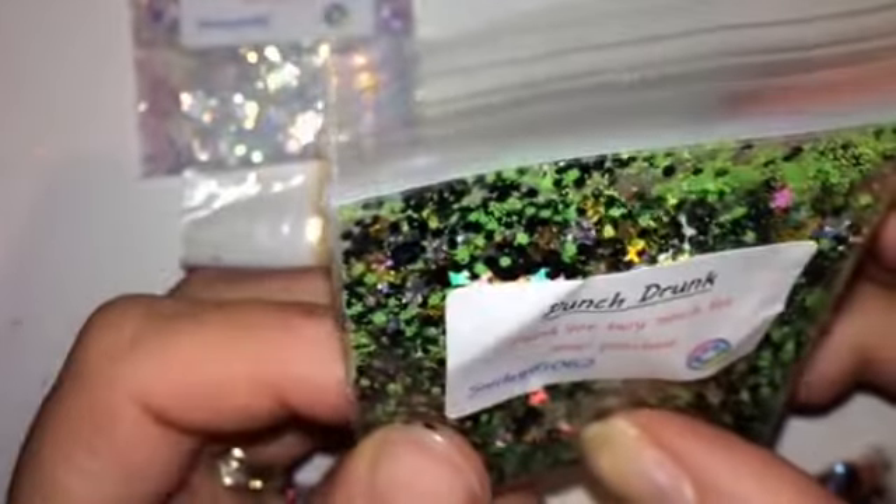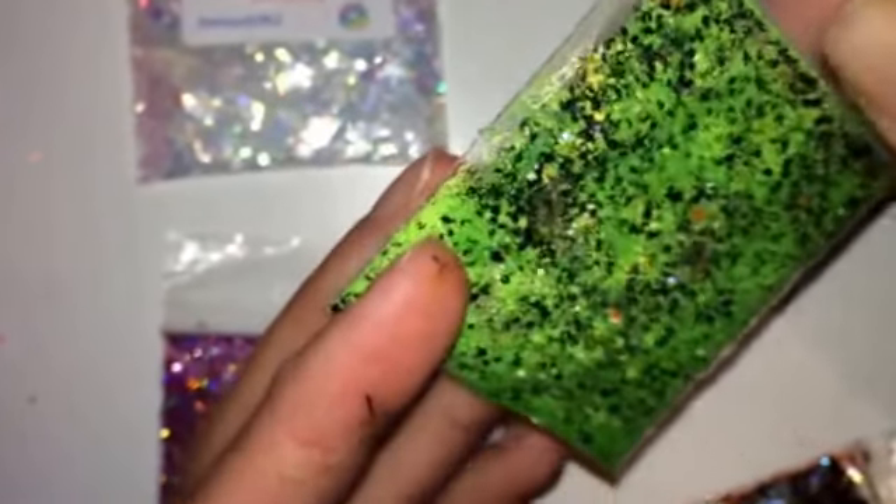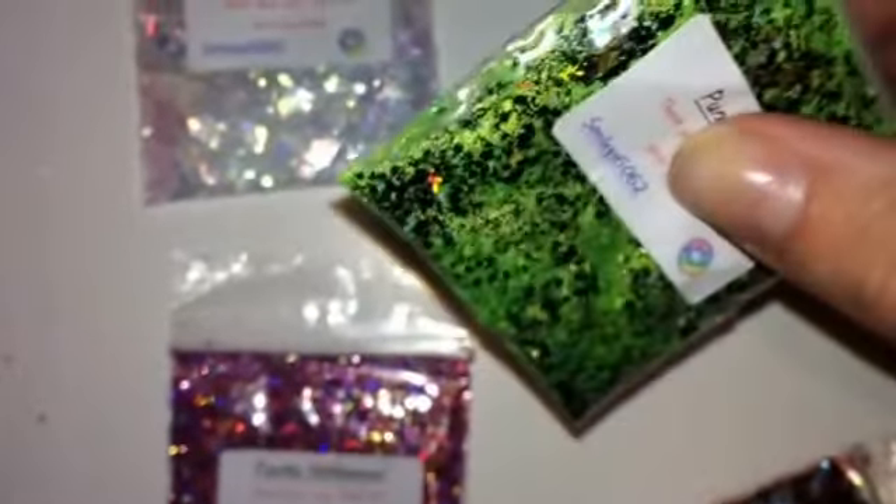Then we've got Punch Drunk, which has got silver and gold stars in there, green and black hexes. And then obviously there's green — oh! The tiny little hexes are the vivid matte neons — that is virtually the same. So that's what's in there. It's not actually a glitter — it is teeny tiny vivid matte hexes.